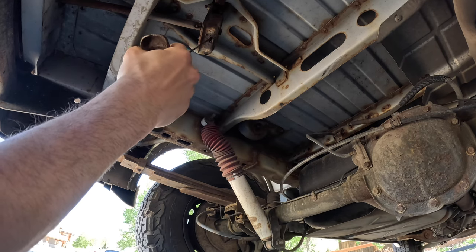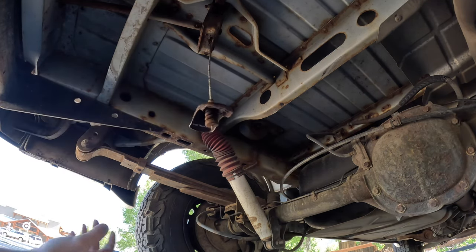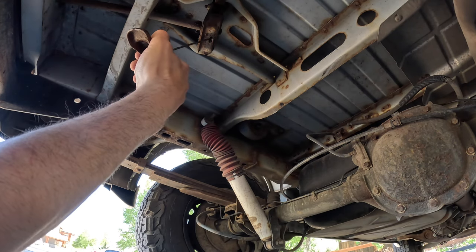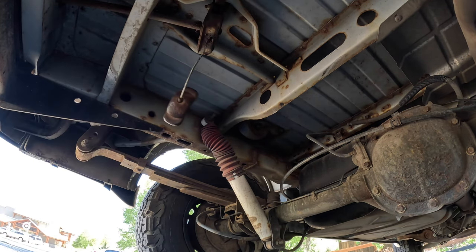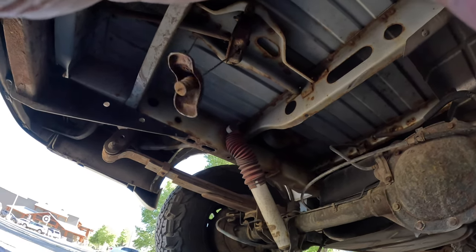I already ordered a new part — it's coming in a couple days. It will not come down anymore; I've been trying for a while. So I have to wait on the new part. Nothing's easy with this thing.